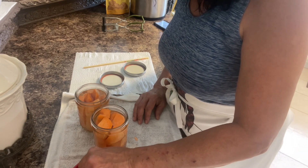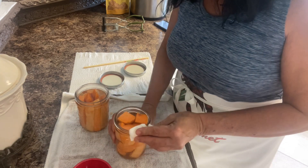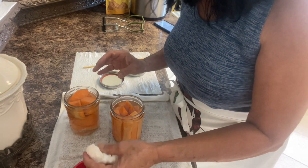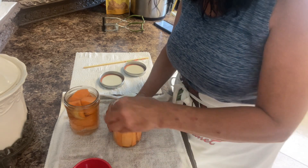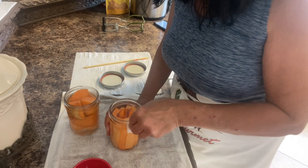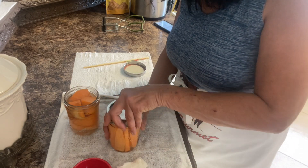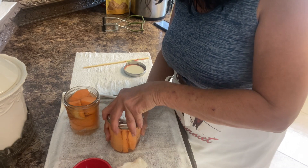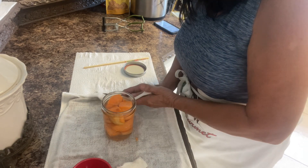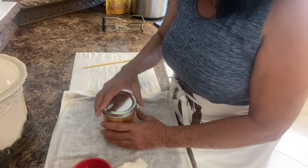Using 5% distilled vinegar, I'm going to clean the rim and top of the jar very well and around the sides — this ensures a good seal. I'm also inspecting my jars a second time for any nicks in the glass. Now I'm putting the flat and the ring on. You're not going to crank it down — just go finger tight.